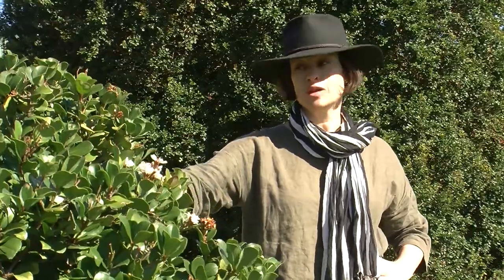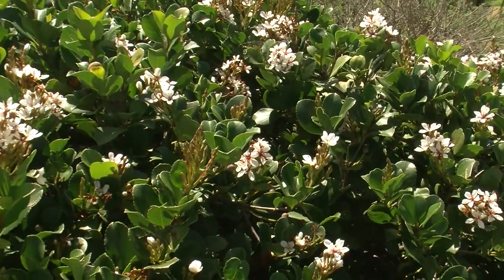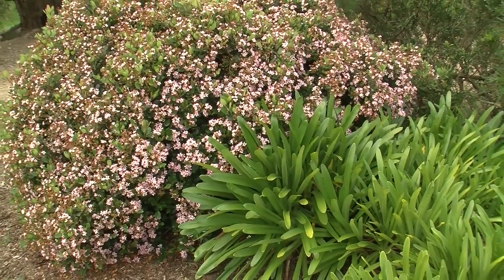Raphiolepis 'Cosmic Pink', or in this case 'Cosmic White', can really balance out those glaucous or grey-greens with its beautiful dark shiny leaf. Sit it at the back of a garden bed and it will really create the structure for everything else to just bounce off.